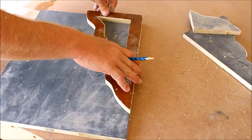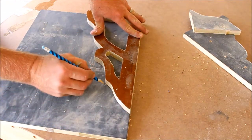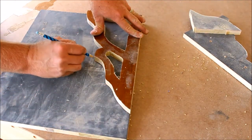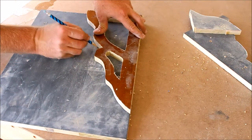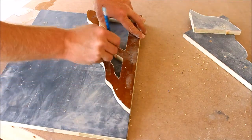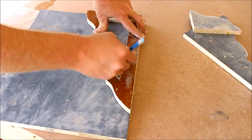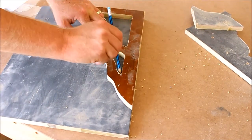Now that I have one cut out, I'm going to use this as my pattern. If you didn't want to freehand it like I did on the first one, you could print something off and use that for your pattern — a design you like, or make one in a drawing program pretty quick and easy. To make sure they match, I'll just use the one I've already cut out as my template.